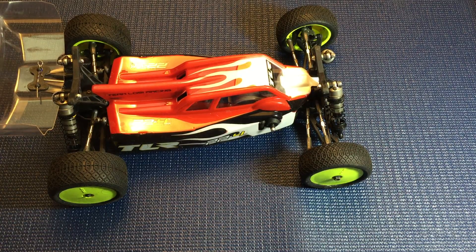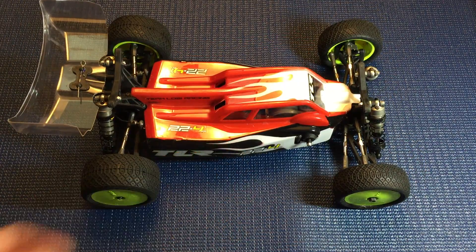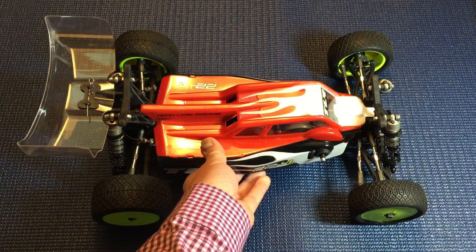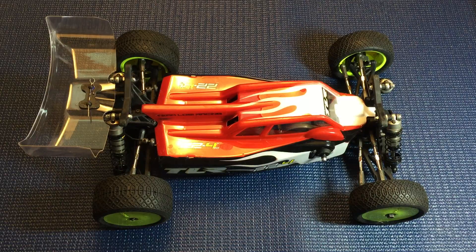I've had this buggy for about five months. I think I bought it around Halloween — my local hobby store was having a sale that day, so I picked one up. It was my first four-wheel drive buggy, and I was looking for something kind of different, something that wasn't that expensive and something that performed well, and this buggy pretty much fit the bill.